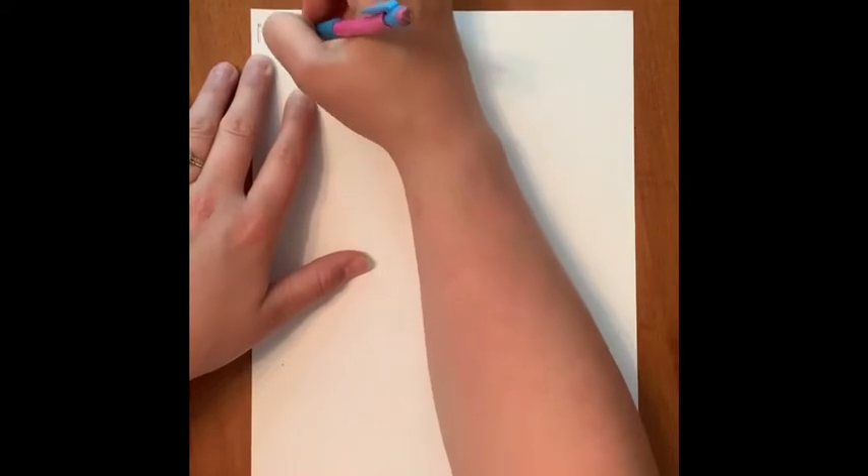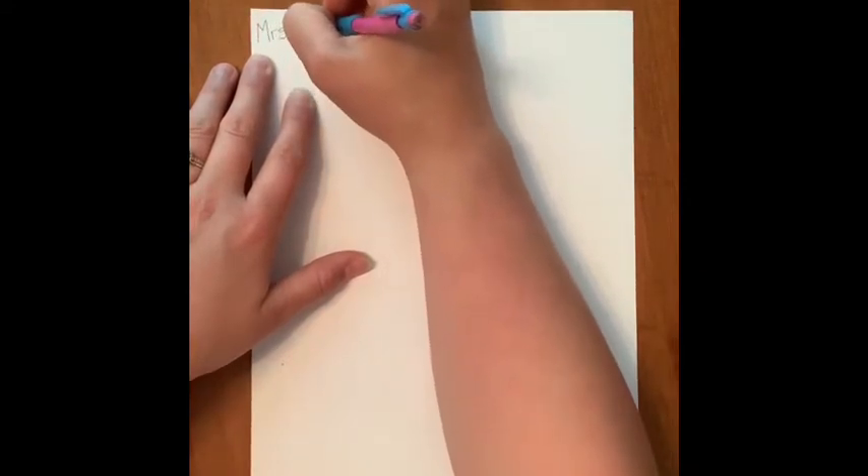My first step is to write my name in the top left hand corner, just like that.